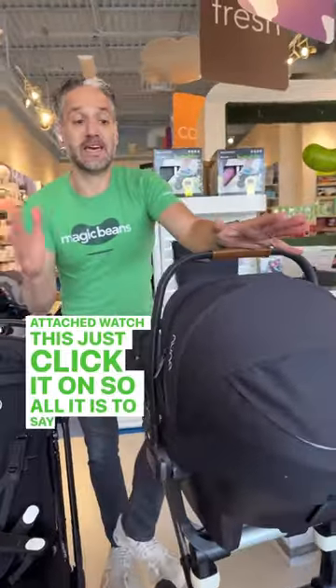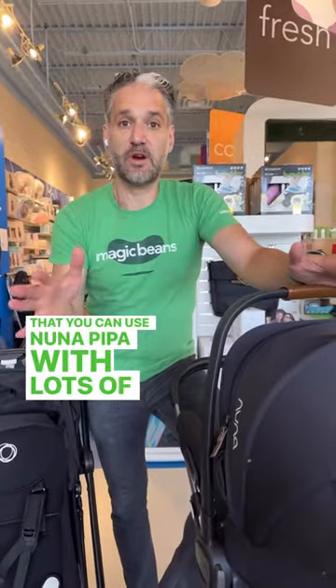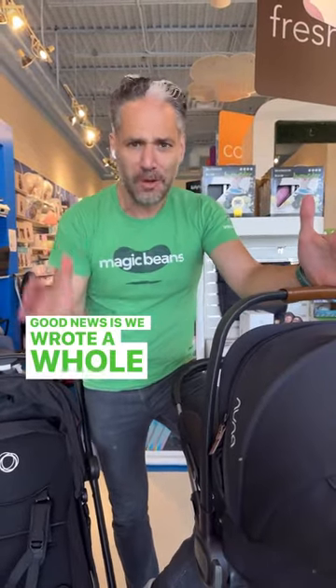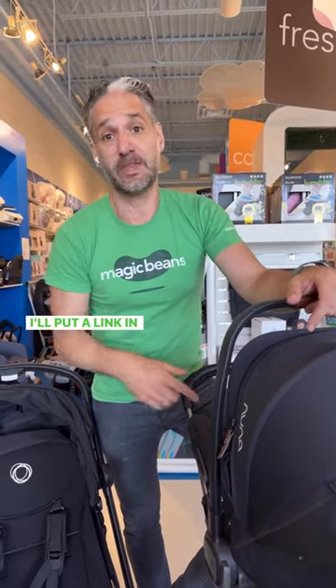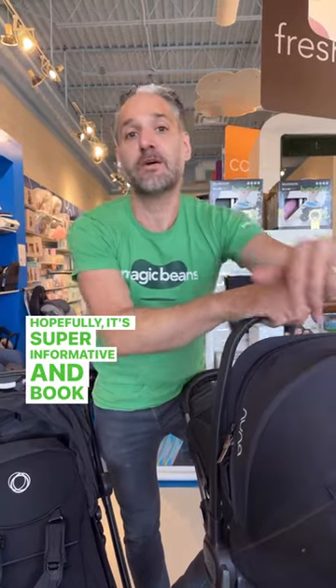All of this is to say you can use the Nuna Pippa with lots of different strollers. The good news is we wrote a whole blog post about the compatibility of Nuna Pippa car seats with various strollers — I'll put a link in the bio above, so check out that article. Hopefully it's super informative, and book a consultation with one of our experts so we can answer your specific questions.